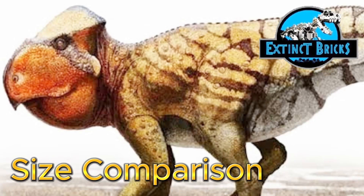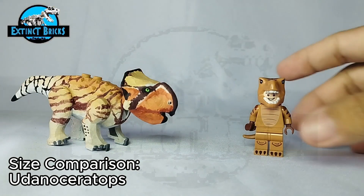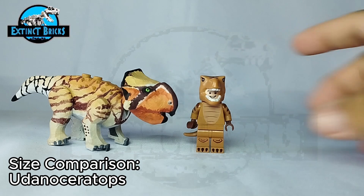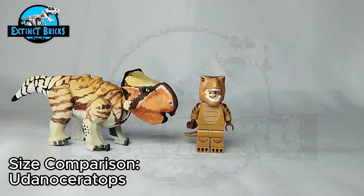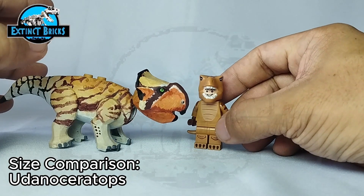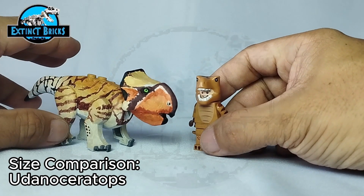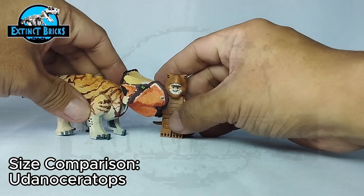Moving on to size comparisons — Evie is back, and we're comparing the Udanda Ceratops with a photo of a comparative study alongside a human. You can see it's almost the same size. The Udanda Ceratops is one of the bigger ceratopsians of its kind and can actually grow as big as a cow, so technically this figure is just about the right size.